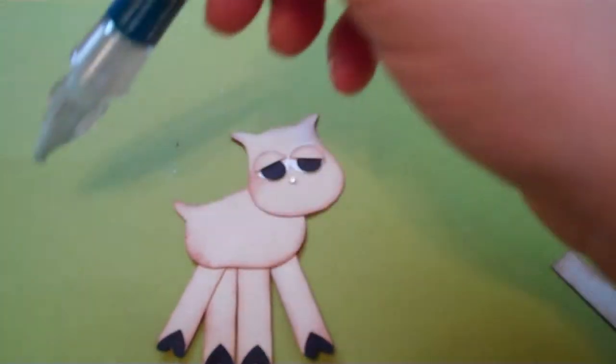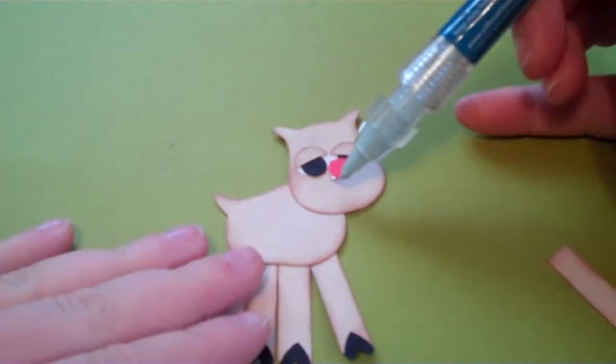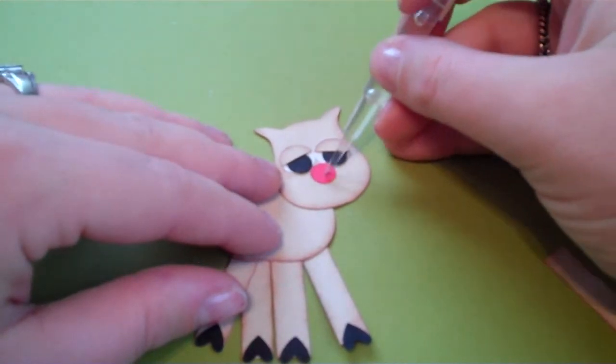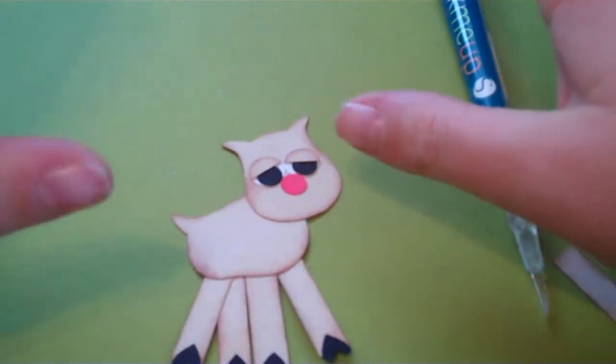Take your little red piece — I'm trying to do this through the camera — and then you just put on her little nose. Nothing has to be perfect. You can put it on and like I said, this glue is a little bit forgiving, so you can kind of move it around if you absolutely do not like where it's at.